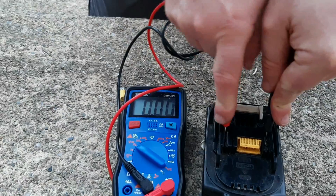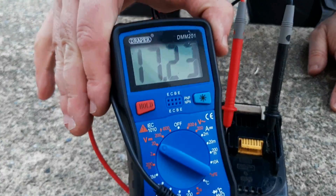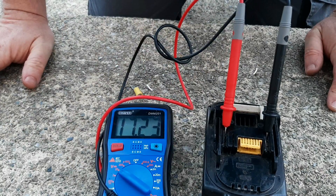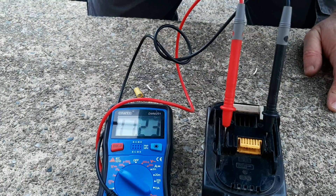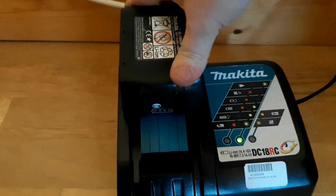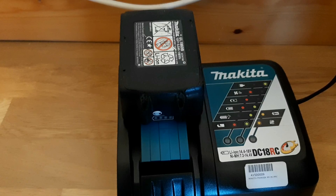We're getting 17.23 volts, which is a lot better. I've brought it up from 14.53 to 17.23. So the next thing is to throw it in the charger to see if it's going to go. Just give this a few seconds to see if it throws up the flashing light.